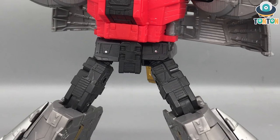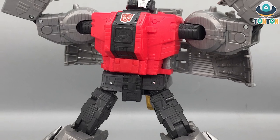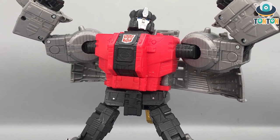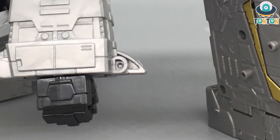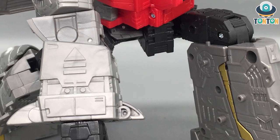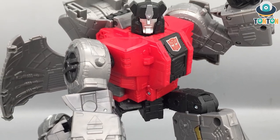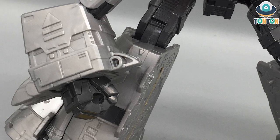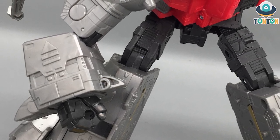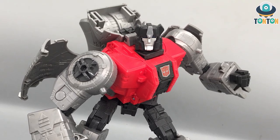This is basically the Studio Series 86 Dinobot package — you get what you paid for, the G1 Dinobot as it's supposed to be. Comparing this against a collective size, I mean I don't really like this in robot mode, but comparing it for the nostalgia of a lot of people and the accuracy to the movie, I think this still is one of the greatest Sludge figures ever created. It's movie accurate, it's big, and it plays well with other figures.